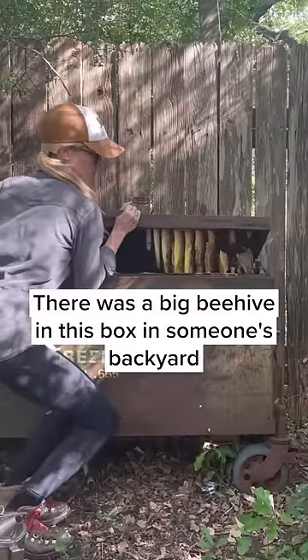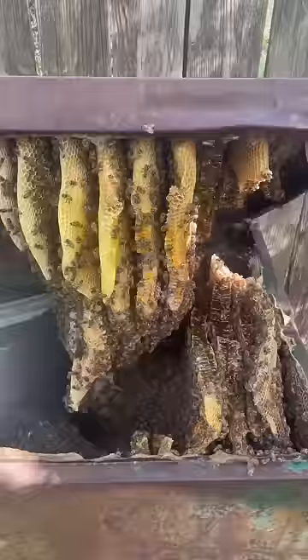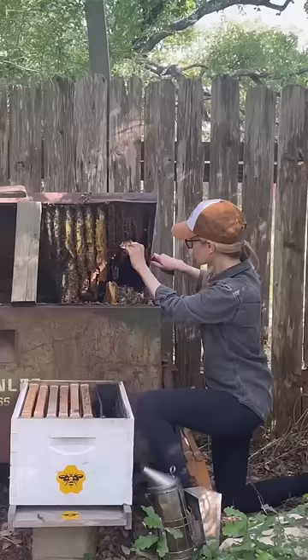There was a big beehive in this box in someone's backyard and it was my job to give the bees a new home. So I opened the box to find an amazing hive that was packed full of honey. Before I began, I enjoyed a bit of honey straight from the hive.